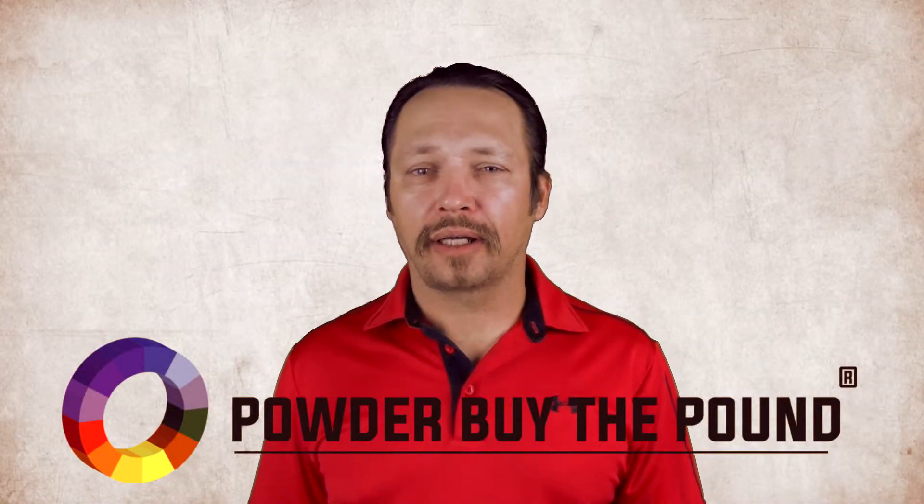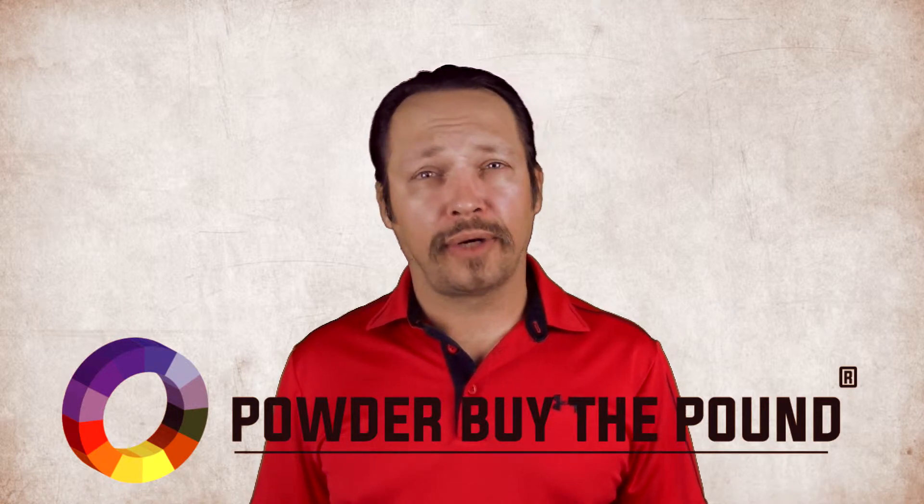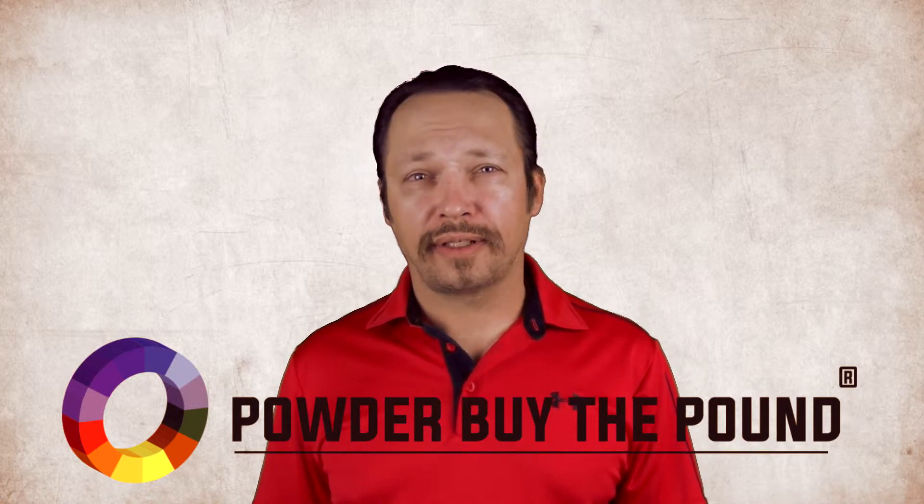Hello, I'm Paul from PowderByThePound.com, your provider for all things powder coating, whether it be powder coating powders, powder coating equipment, or powder coating supplies.